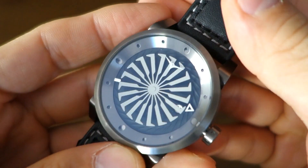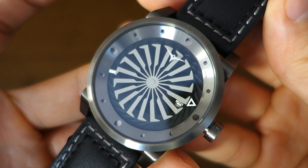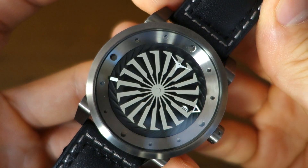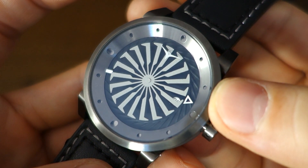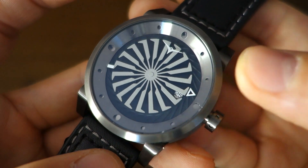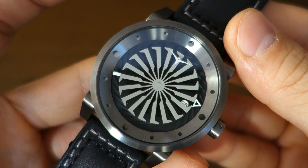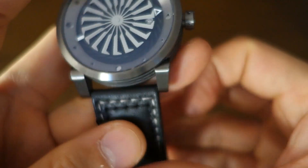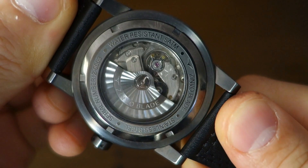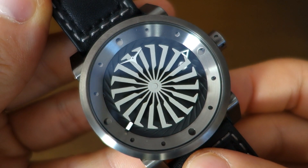So there we have it — my review of the Zinvo Blade gunmetal automatic. Let me know your thoughts about this watch, which has been really quite fascinating and enjoyable to wear. If you have other Zinvo products or color variations, I'd love to hear your thoughts. If you enjoy my videos, do consider subscribing — I put out new content every week, always aiming to be objective and unbiased. Thank you for sticking with me, and I'll catch you guys next time.